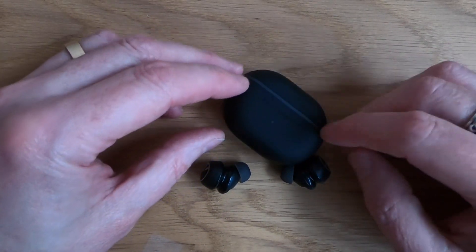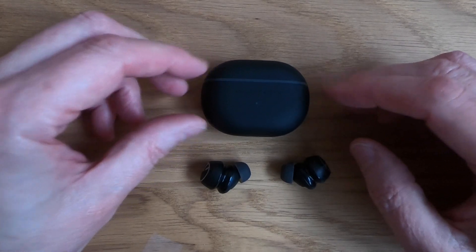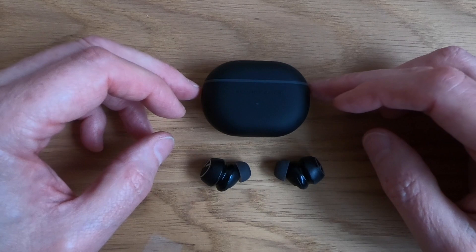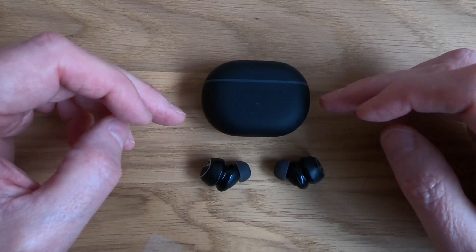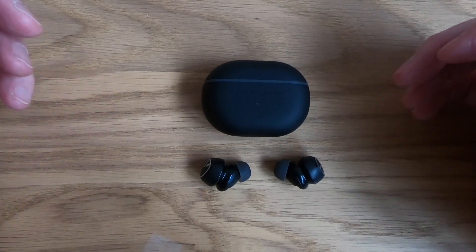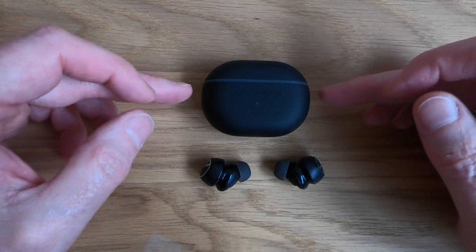So would I buy these? Yes. I think if I lost these I would buy another set because they are that good. I like the compactness of them, I like the fact they've got a really really good sound — it's nice and loud if you're on a plane for example. So yep, I'm going to keep these. These are pretty damn good.